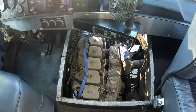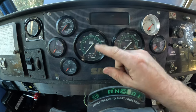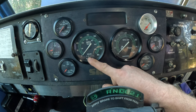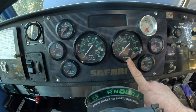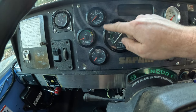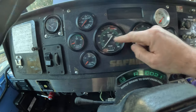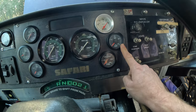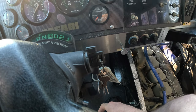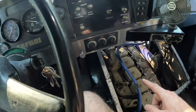I incorporated the factory speedometer to keep track of the original miles on the motor, and I incorporated the factory tach. But I used aftermarket gauges to run my coolant temp, exhaust gas temperature gauge, oil pressure gauge, boost gauge, and tranny temp gauge.